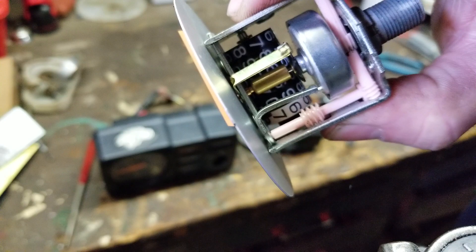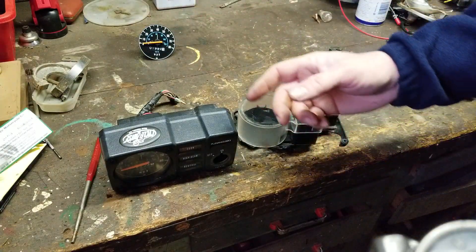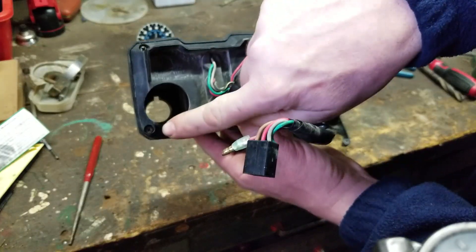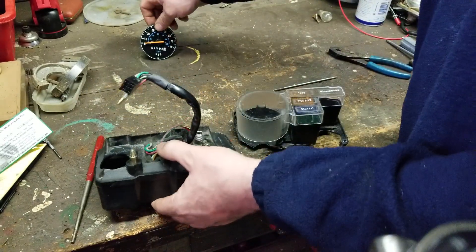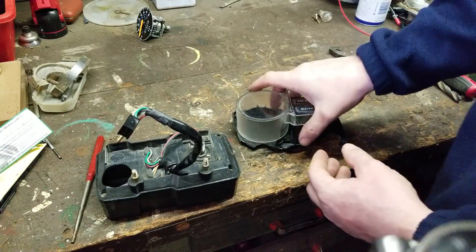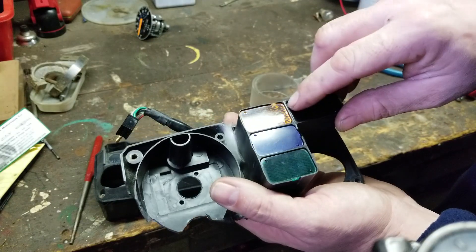Now I want to show you guys this right here — this is the cover. You can take this all apart. There are four screws underneath — one, two, three, and four. Then you're going to take off these two right here that hold your speedometer, big screw into that hole and that hole. This holds it to the back piece, and then basically it all just comes apart. Then you've got your turn signal, your high beam, and your neutral safety.